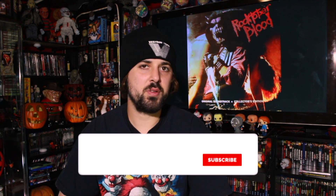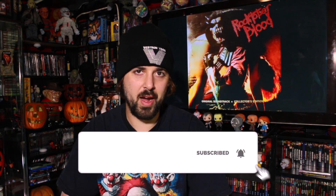Today we're going to look at the Friday the 13th Part 7: The New Blood Waxwork vinyl release. I went ahead and took it out of the packaging already, so I'm just going to show you the jacket first.